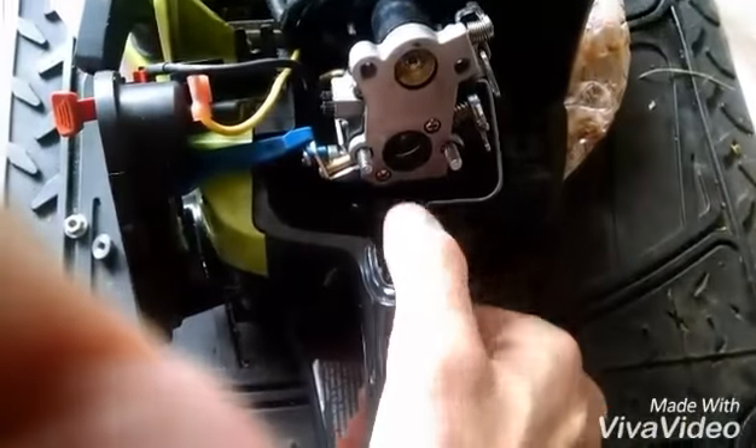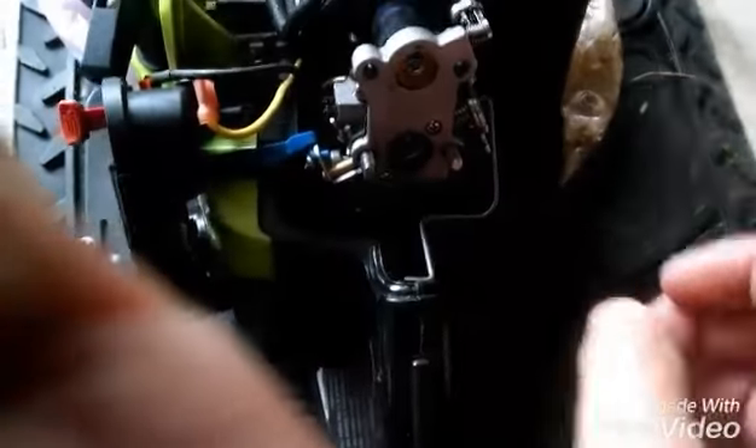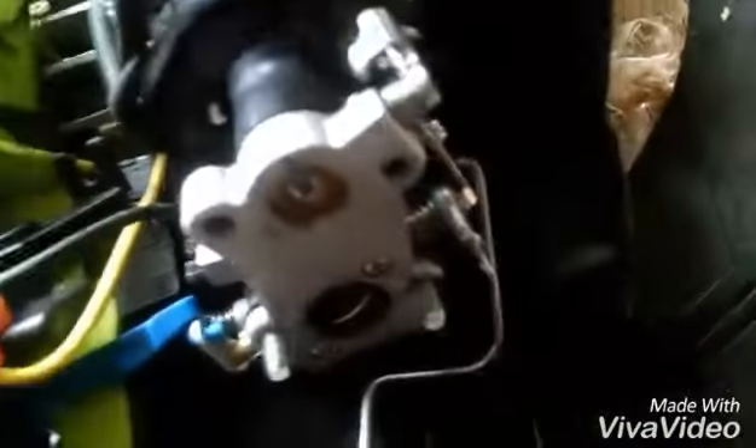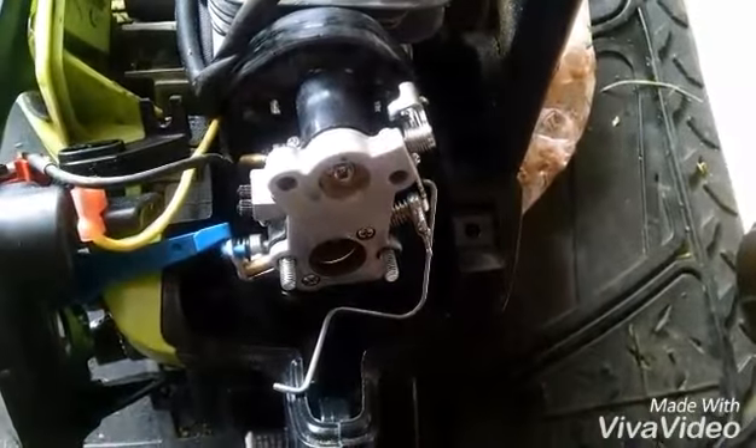Once that's off, squeeze the trigger and disconnect your throttle linkage. Disconnect the two fuel lines — one on this side, one on this side. And once you do that, you can slip the carburetor off.